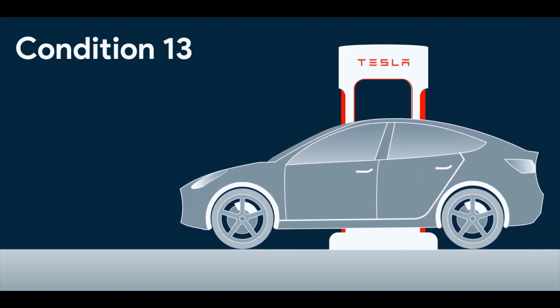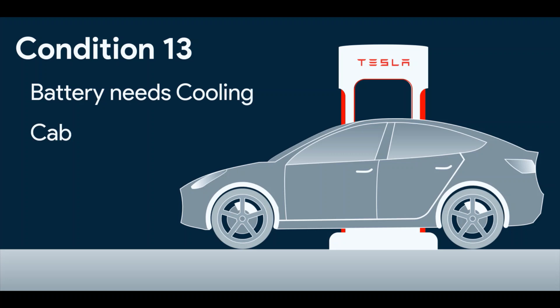Now let's get to the first cooling mode. This mode is used at the time of supercharging. Here the battery cooling is done and the cabin heating is done. Here's how it works.